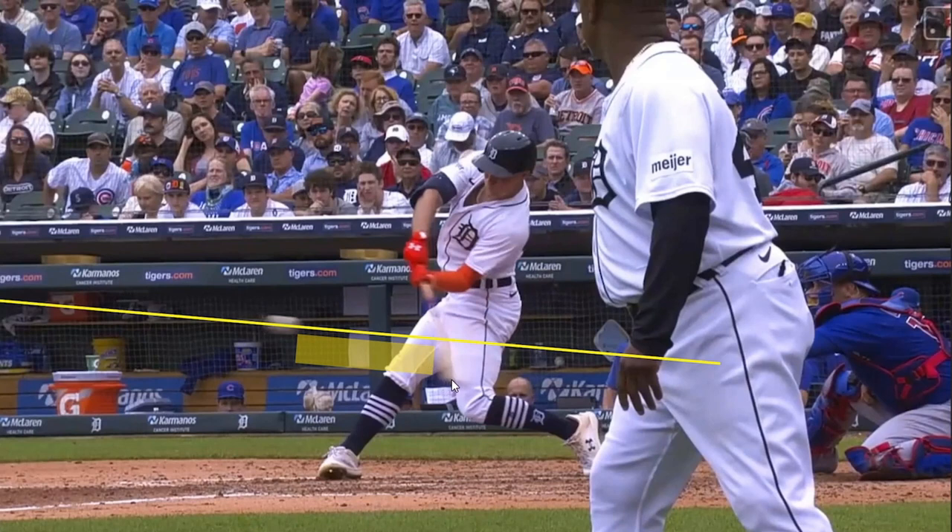If you key in on the blur of the bat, it looks like it's kind of moving level, almost even ascending at the same angle as the pitch is descending. We've covered this in other videos, but for those not familiar: this is five degrees of descent coming out of the pitcher's hand — that is the pitch plane. It is ideal if a player can swing up at four, five, six, or seven degrees to match that pitch plane, which helps them stay on plane with the pitch for as long as possible.